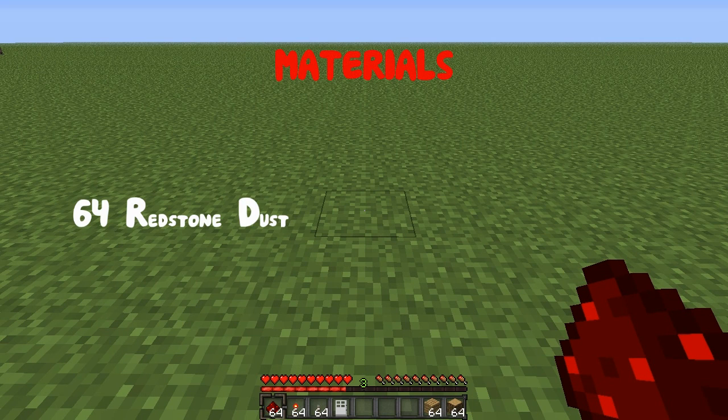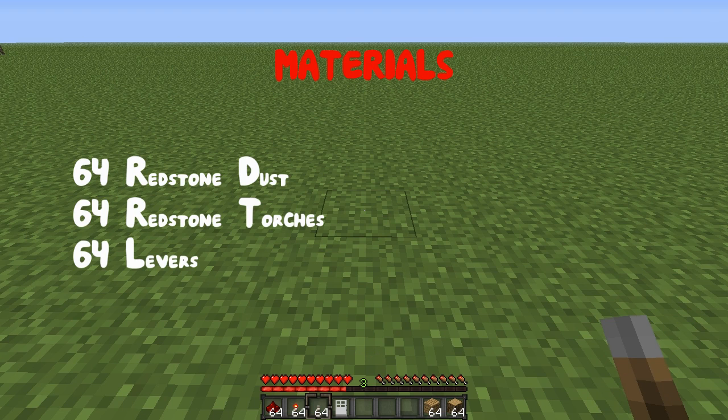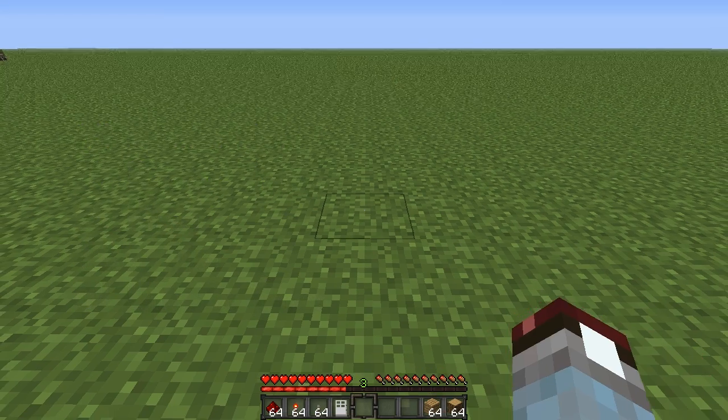So what you are going to need is 64 pieces of redstone dust, 64 redstone torches, and 64 levers. Now I'll say 64 for each of these and this is because it's going to change in your combination lock depending on how many levers that you have. You're also going to need an iron door and 64 blocks of your choice.